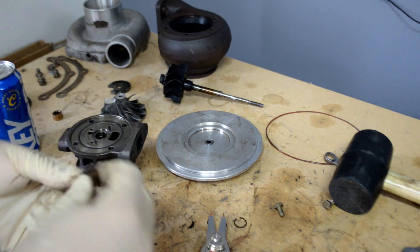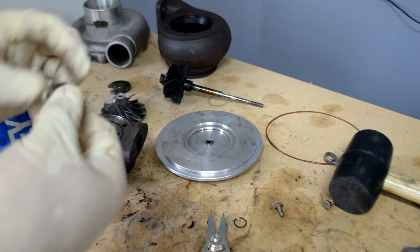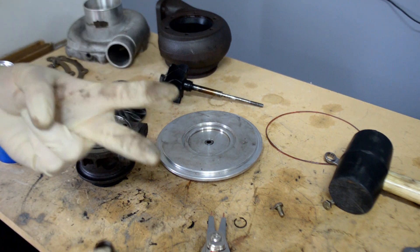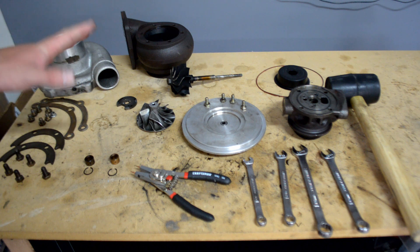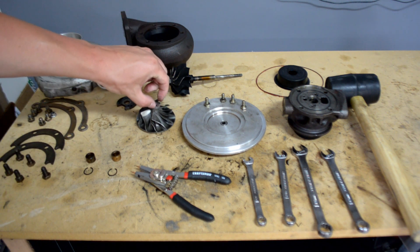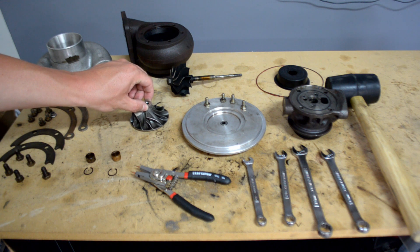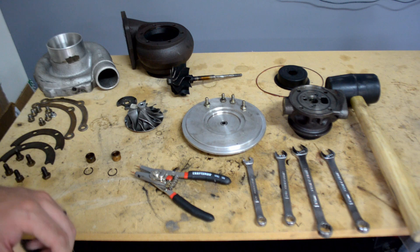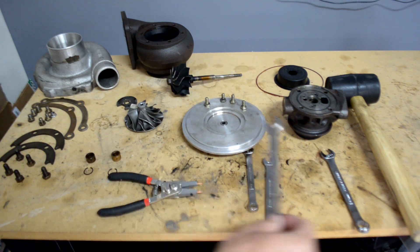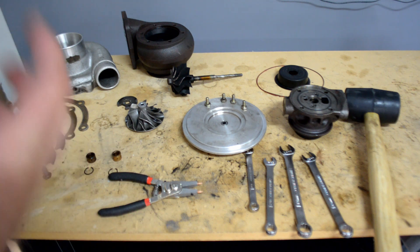That's how you completely disassemble a Precision 5858 journal bearing turbo - the same concept applies to most turbos. There will be a second part showing how to reassemble it. Here's everything once the turbo is apart: both bearings, the inducer wheel, the exducer wheel, the center cartridge, and all the tools you'll need - a 3/8 wrench, 7/16 wrench, 14 millimeter wrench, 13 millimeter wrench, and a rubber mallet.